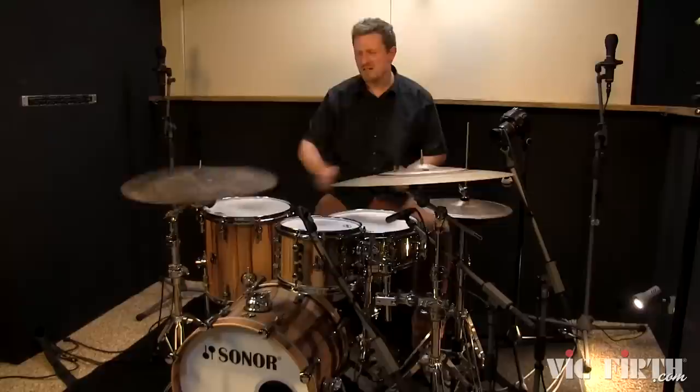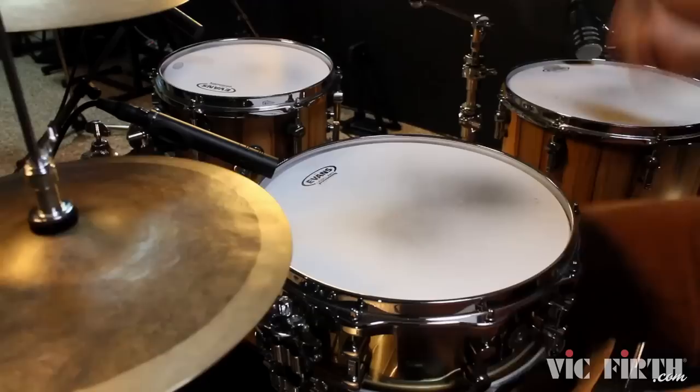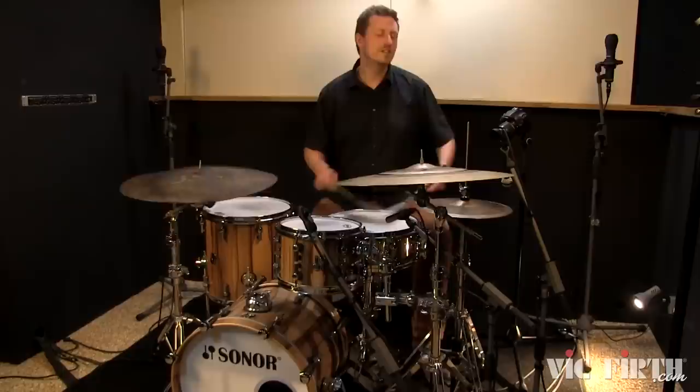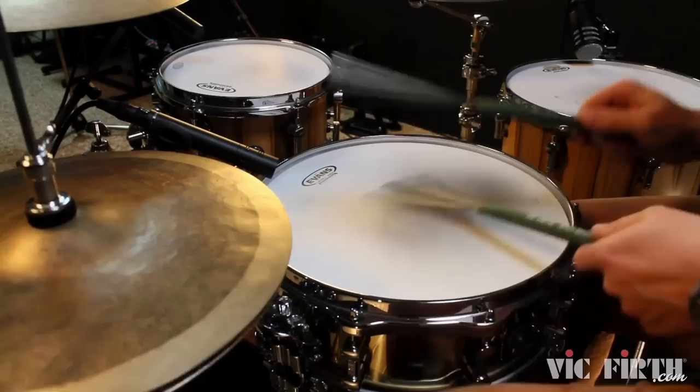Because the wires offer a medium thickness, the sound you get on toms and cymbals is amazing. Because of the extra length, they are still flexible enough to play different techniques — even flag strokes.